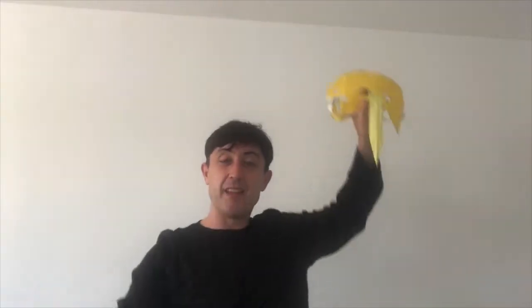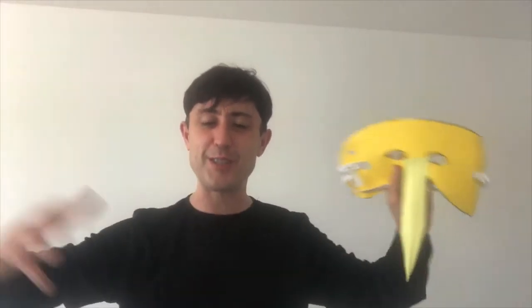Rule number two: when your mask is on, your body must be big in shapes and in colour and in excitement. Because you need to be able to show what your character is going through. Because behind the mask, we can't see all of your faces - so you have to show your emotions through your body.